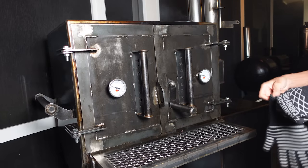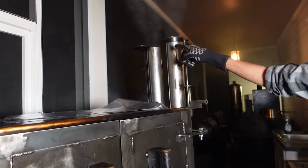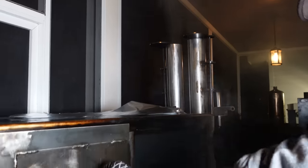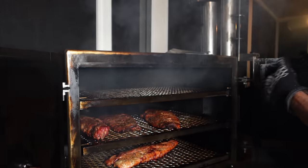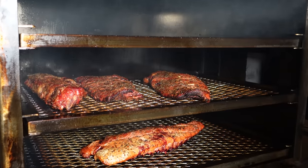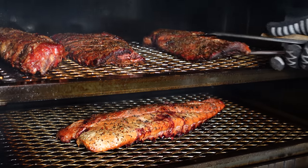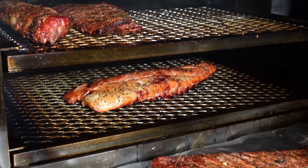It's time to wrap these. I hit them with a little hard smoke coming to the end — you can see it coming out of the stacks. We're going to wrap the spare ribs because we've got nice color. The bottom rack could use a little bit more time so we won't wrap that one, but the spare ribs we're going to start wrapping up.